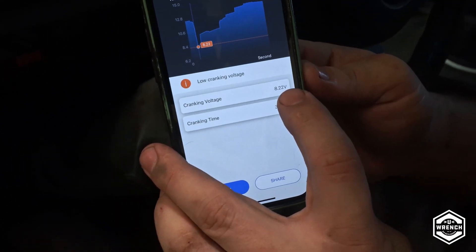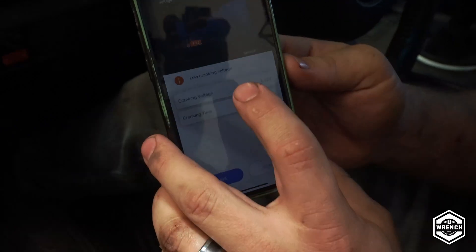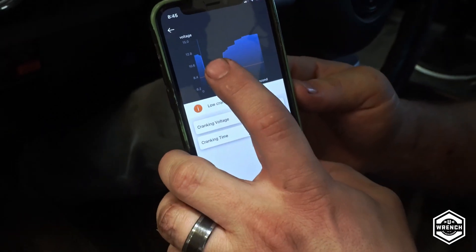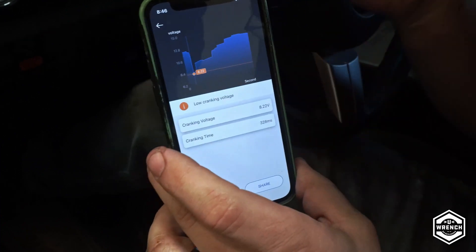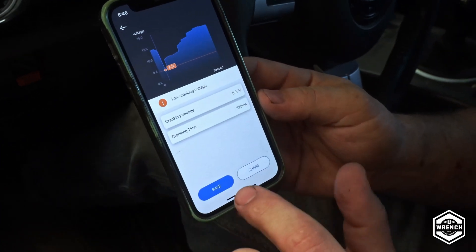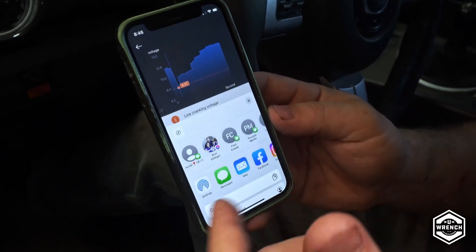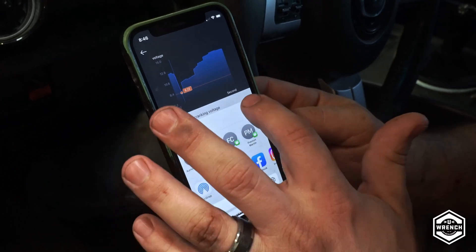But the voltage dropped to 8.22, which is far lower than what it should be. You want to be somewhere close to 10 — the closer you are to 10, the better the battery is. The save and share feature lets you actually save a picture of this to your phone, and in sharing you can post to Facebook or any other platform.